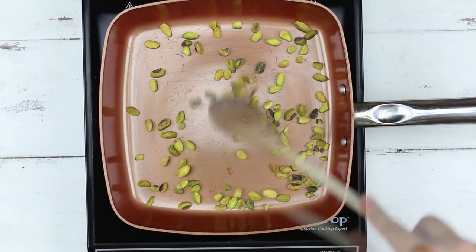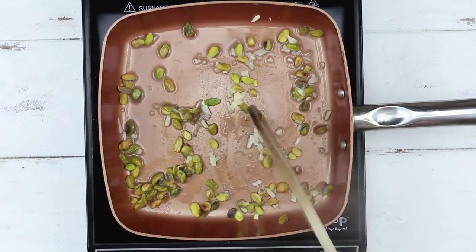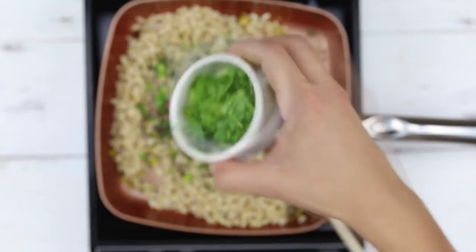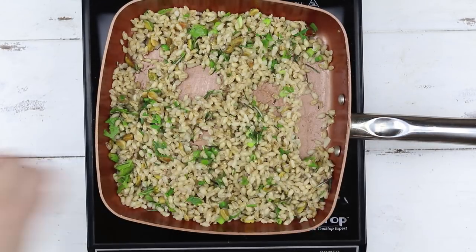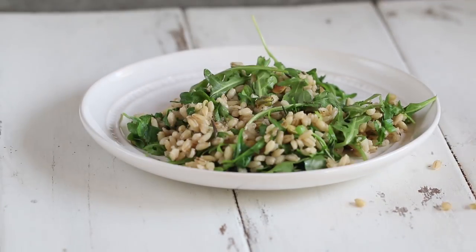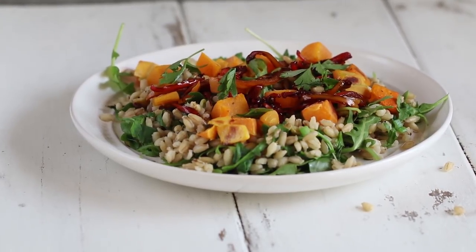Now we're going to toast some pistachios — just put that on a clean pan, toast for a couple minutes, then add in some minced garlic and cook that as well. Add a little water if you need it to prevent burning. Now mix everything in: cooked barley, green onions, chopped rosemary, and chopped parsley. Season with salt and pepper to taste. Mix in some arugula — if you don't like arugula, you can always opt for spinach. Now plate everything with your roasted butternut squash and your pickled peppers and dig right in. This recipe is from Purple Carrot — I'll leave a link down below with a $30 coupon for your first order.